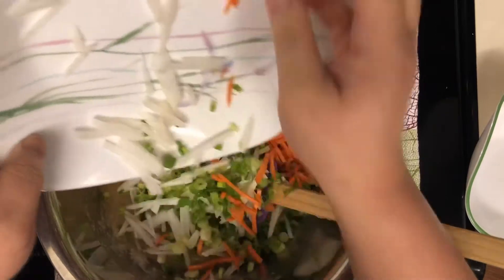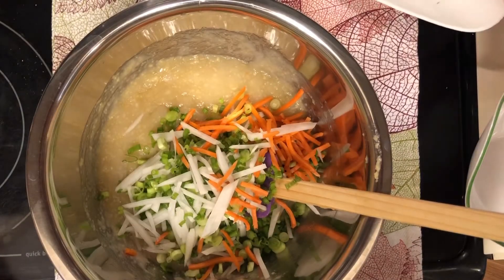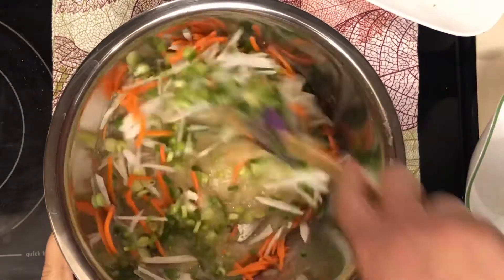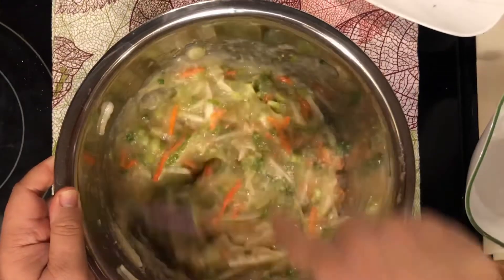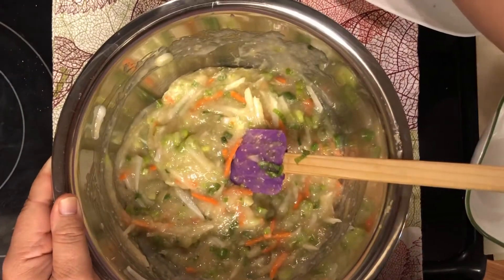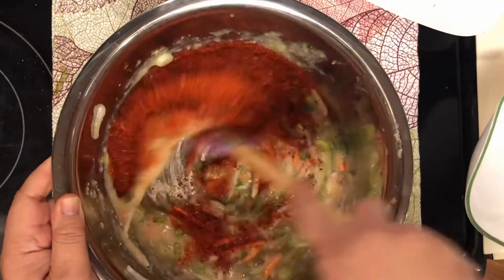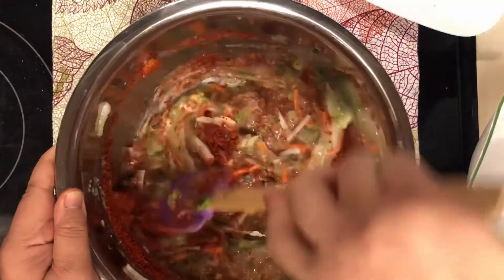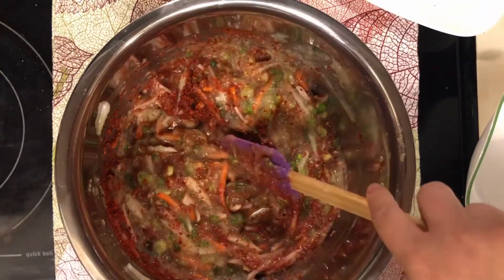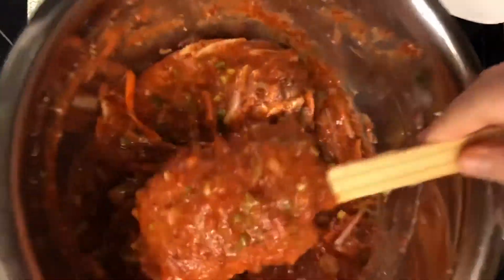Now we add the green onions, carrots, and daikon or radish into the sauce mixture and stir to incorporate everything. Then we add the hot pepper powder — look at that beautiful color! Keep stirring; everything should be well blended. The smell is spicy and the color is gorgeous.